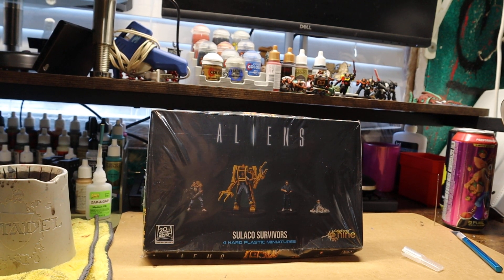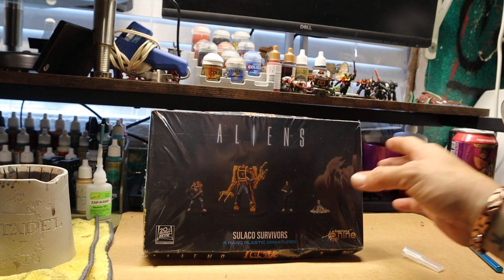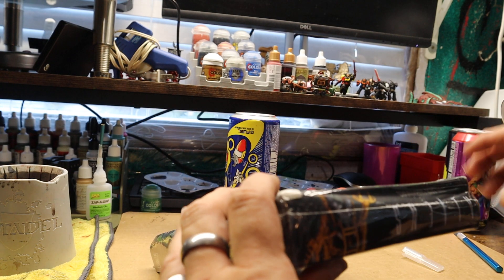Hey guys, here's another unboxing of Alien Saluko Survivors — I believe that's how you pronounce it. If not, please correct me in the comments, but that's how I'm pronouncing it. So let's get this open and see what it is.